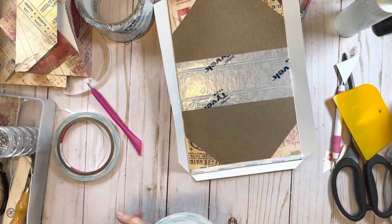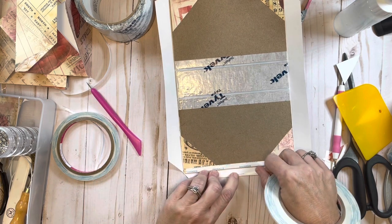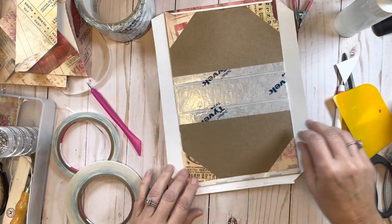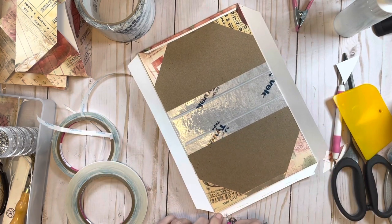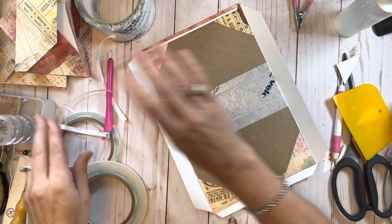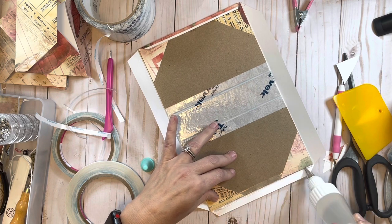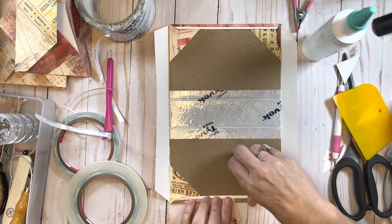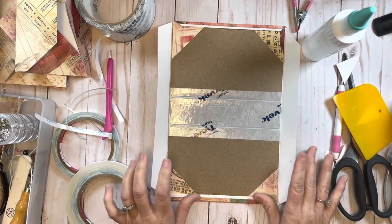I'm going to take my eighth inch tape and put it along the edge right here. As you can see it really doesn't take long at all. If I was just gluing it all down it would take less time, but I do feel better having the tape on. We're going to do the same thing as before right along that edge, then bend it over and press it down.